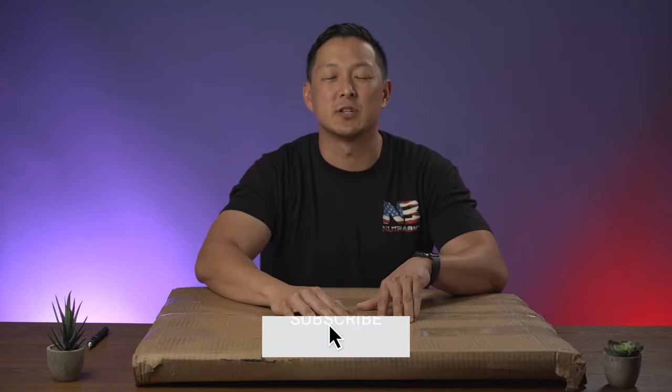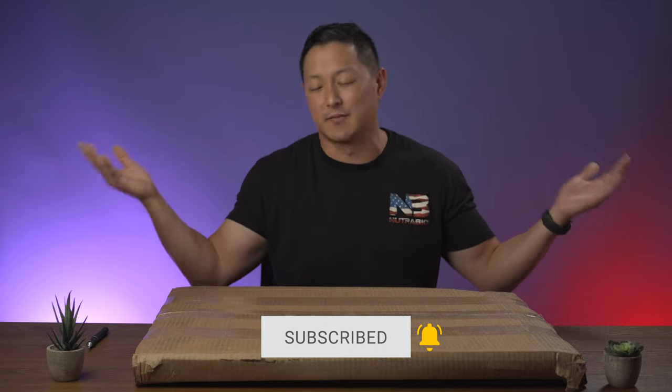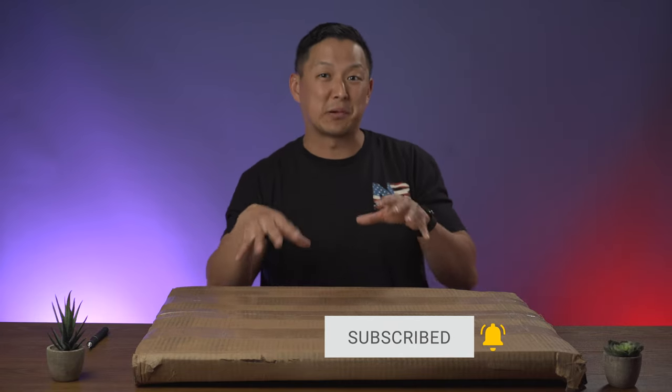For those of you new to the channel, make sure you hit that subscribe and bell for notifications. We do weekly videos every single week. And with this new product, we're actually going to be doing a lot more cooking videos. My channel is centered mostly around supplement reviews and some vlogs, but with this purchase, I'm actually going to be doing a lot more cooking videos, which I'm really, really excited about.